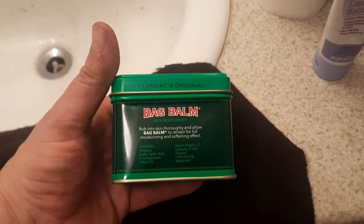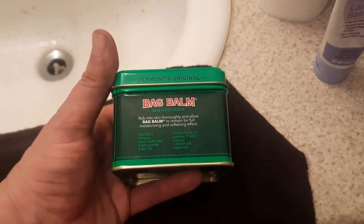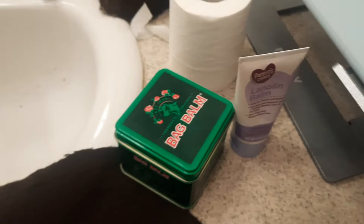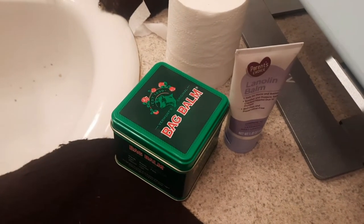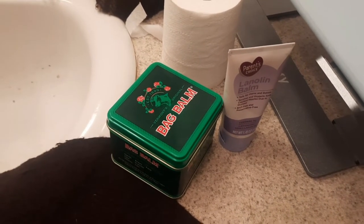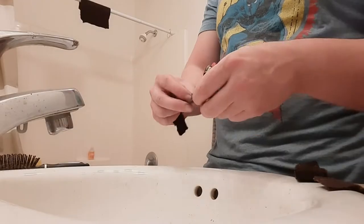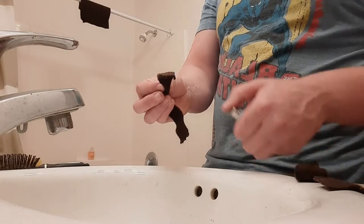We'll also do a little burn test. The bag balm is also around seven dollars, but there's more material in its case, so if the bag balm works as well it'll be worth more in the end because there's more oil to work with. Now with the wools treated, it's onto the burn test.